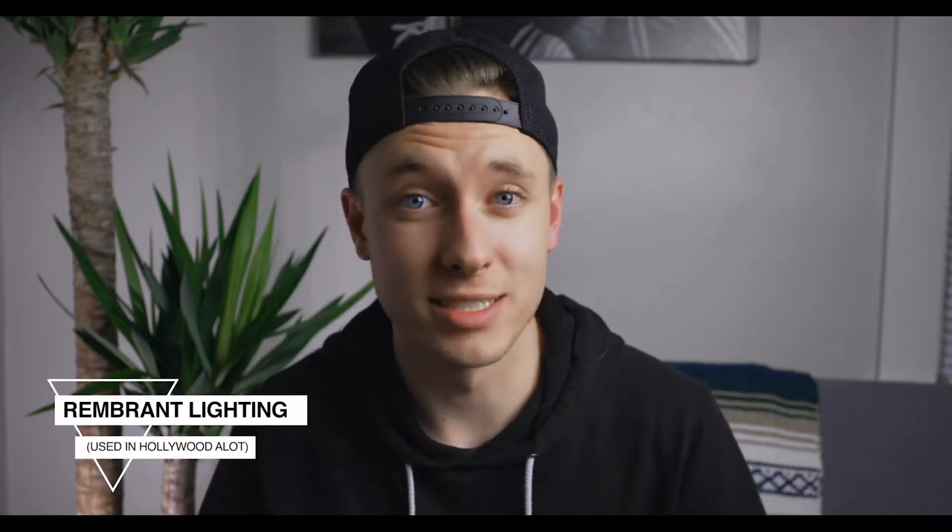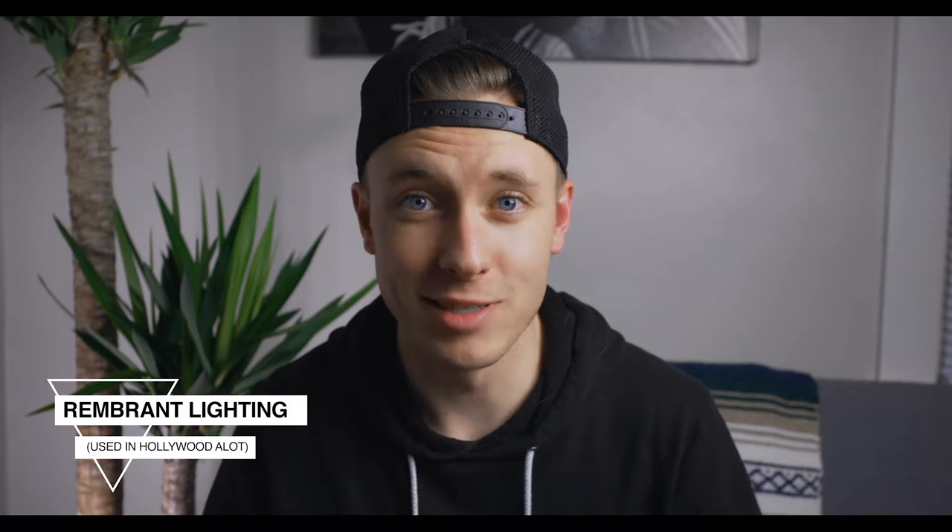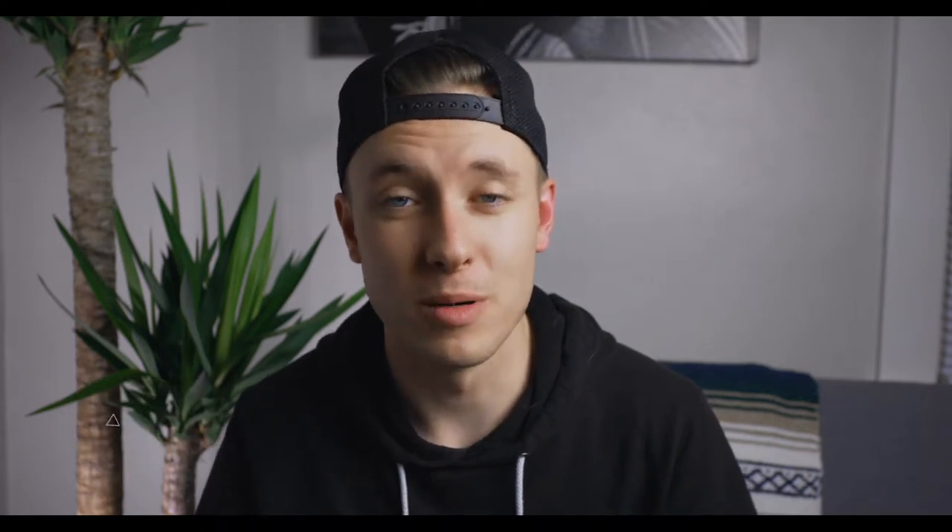As you can see I have it cut right down the middle of my face and I have this little triangle light forming right here. That's another thing that they call Rembrandt lighting, another thing you see in Hollywood like in this photo from Marvel.